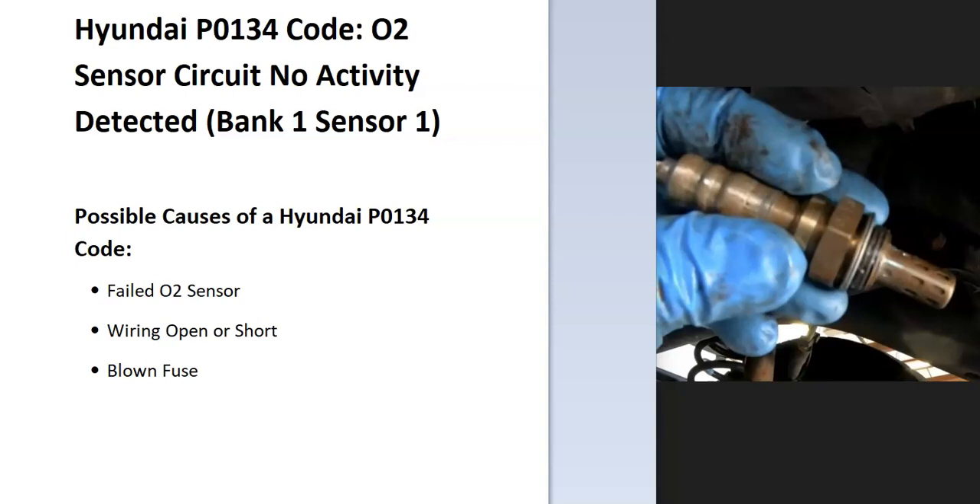Today I'm talking about a Hyundai with the P0134 code — what it is and how you go about fixing it. A P0134 code is an O2 sensor circuit, no activity detected, bank one, sensor one.